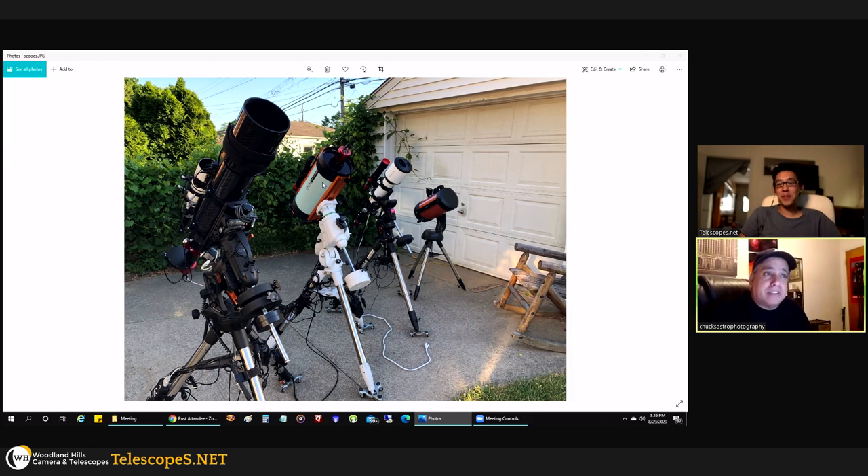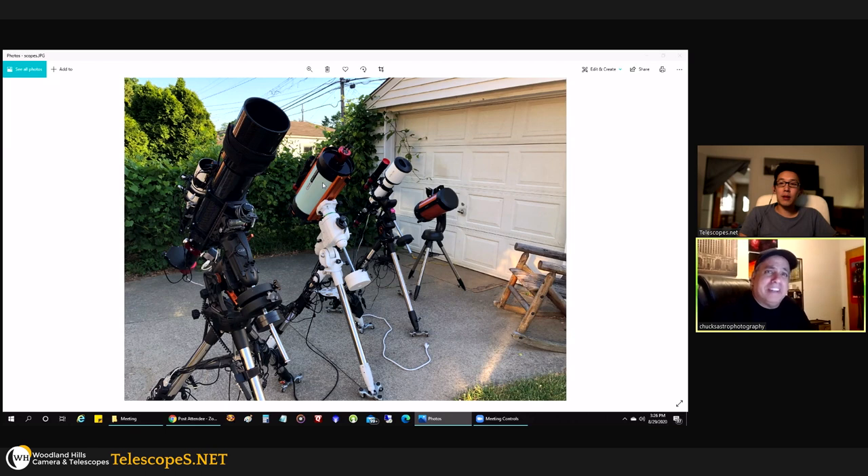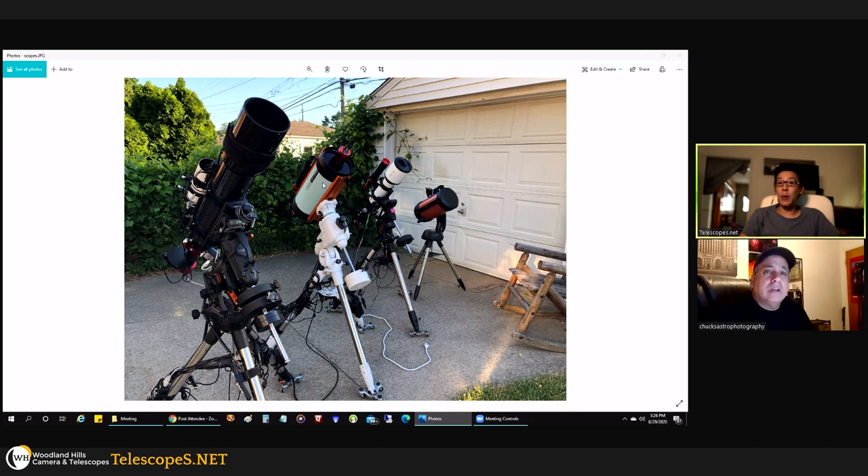The square sensor on the 533 is interesting — I'm wondering if I can still fit Andromeda on it. You can do a field of view calculation; it's not perfectly accurate but pretty close. I've seen dozens of people use the 533 for Andromeda and it comes out really nice. As for the ASI 2600 — the short answer is I haven't used it yet. This is exactly what this video is about: buying equipment and not using it.